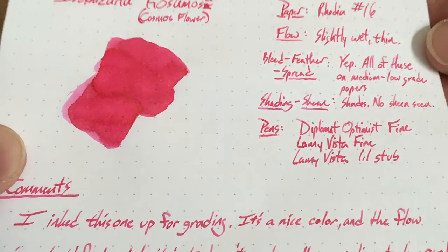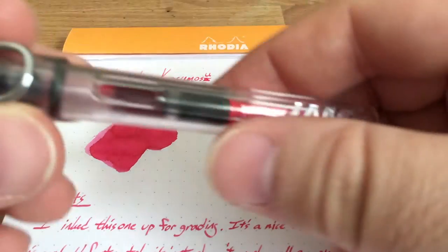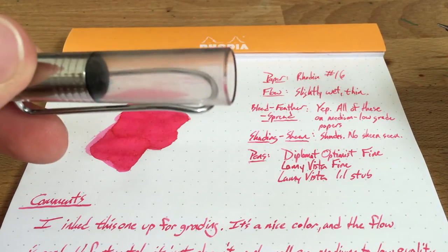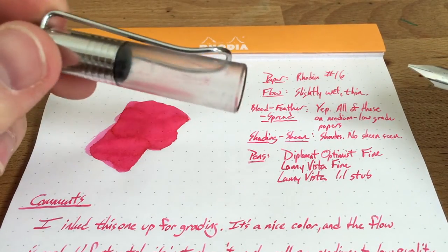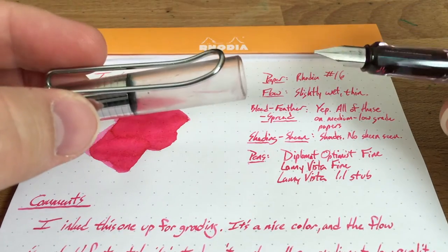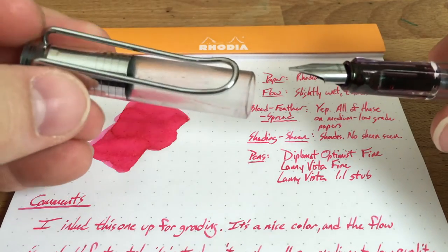I actually inked this one up so that I could grade some papers with it. I was using this, which is of course a Lamy Vista. By the way, this weird cloudy thing — that's what you get if you put the cap of a Lamy Vista or if you just put some rubbing alcohol in there. Don't do that. I had some stains in there I was hoping to get out and instead I marred it all.